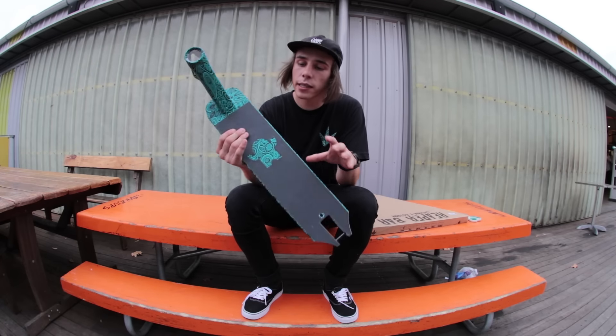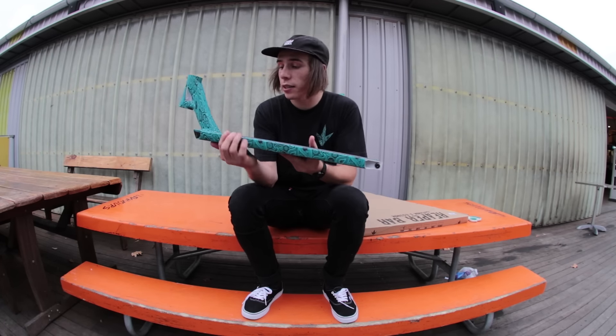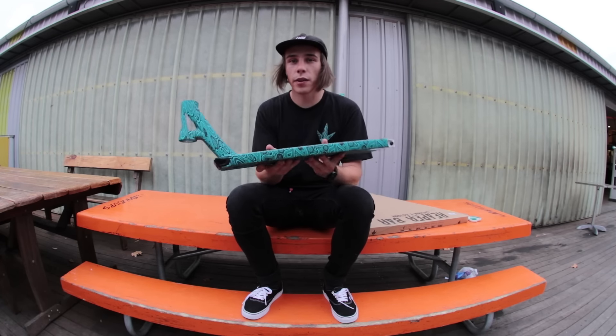I think the grip job turned out pretty sick. I'm pretty stoked on how clean it looks so far. Let's get on with the rest of it.